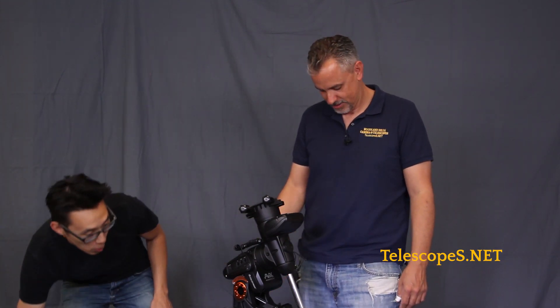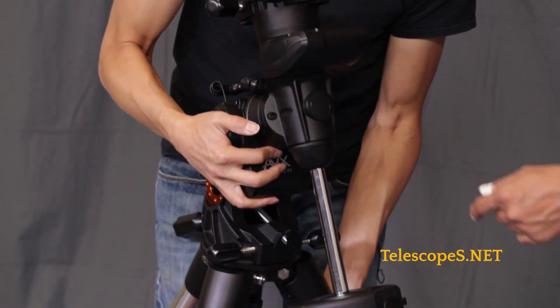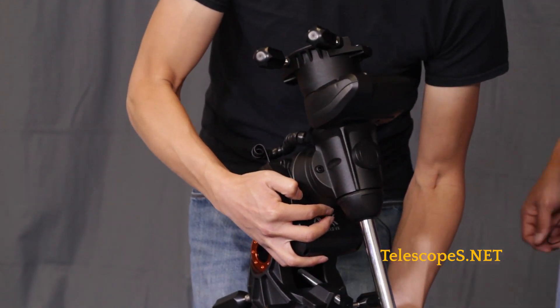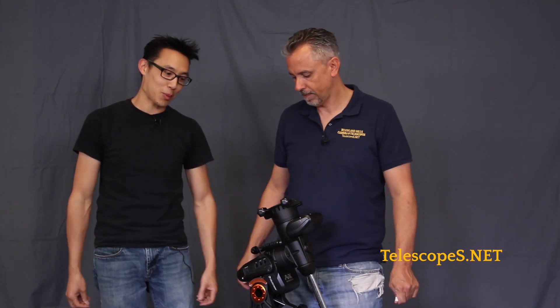Just to give you an idea of the portability, I want to show you how light this thing actually is — I'm actually picking this up. It's so light, it's so simple. Is it lighter than the CGE Pro? Yes. Take it from a man of experience who has a CGE Pro — the counterweight on the CGE Pro is just as heavy as this entire mount.